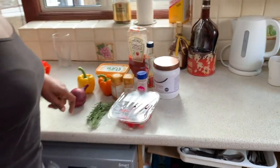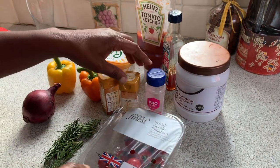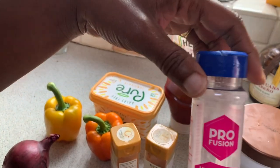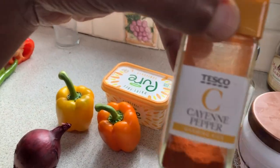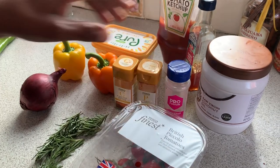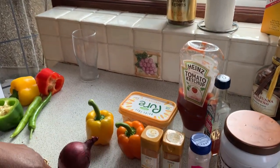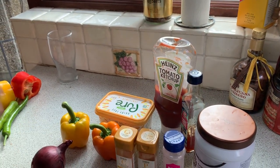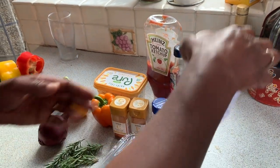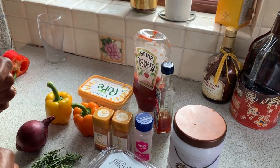I'm doing a whole salmon and some pieces of salmon. I've seasoned my salmon - I just use salt, Himalayan pink salt, smoked paprika, and cayenne pepper. I love cayenne pepper. That's all I season it with. Then I'll stuff it with rosemary from our garden, tomatoes, onion, peppers, and I'll put a bit of ketchup and sweet chilli in there. Once I'm ready to bake it, I'll put a bit of coconut oil and butter on top, and squeeze a bit of lemon as well.